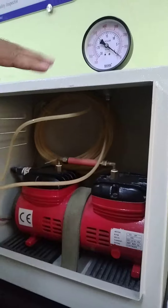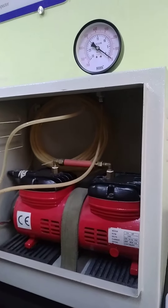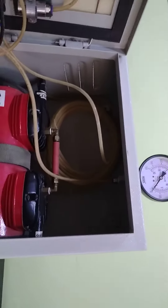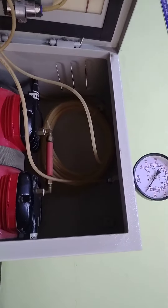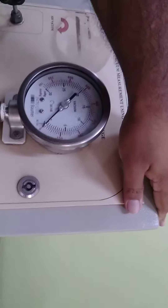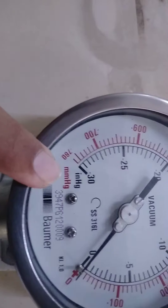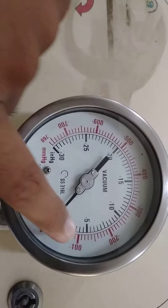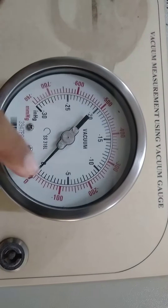This pipe will be acting as a reservoir for vacuum. When we start the pipe, we will evacuate the air pressure. The vacuum pressure will be negative, because the vacuum is below atmospheric, then it will be negative.